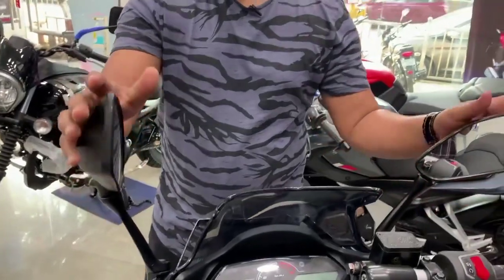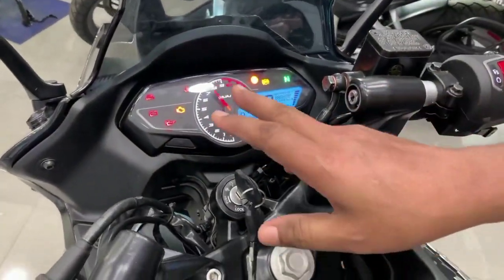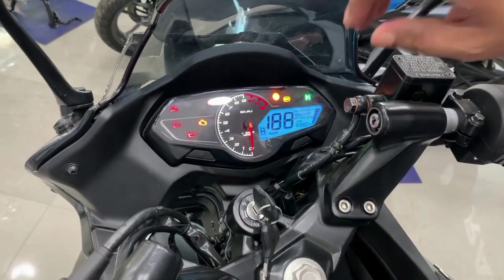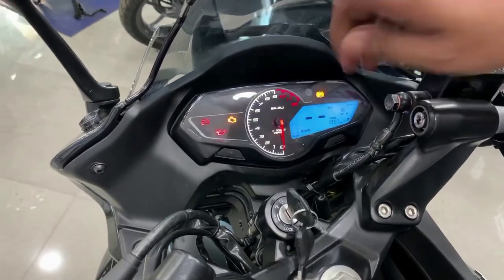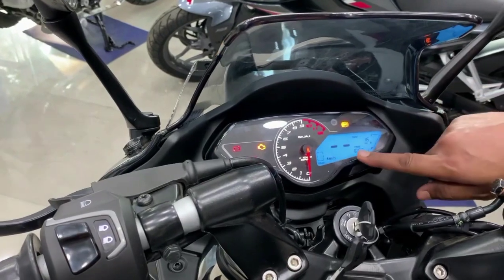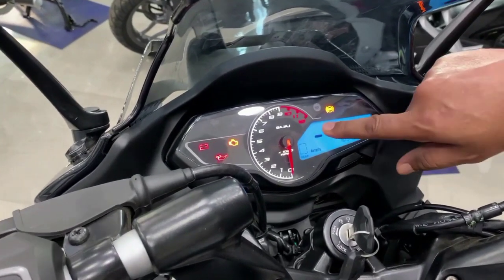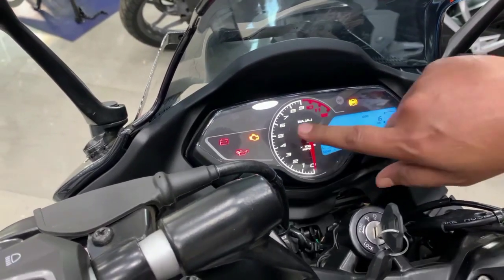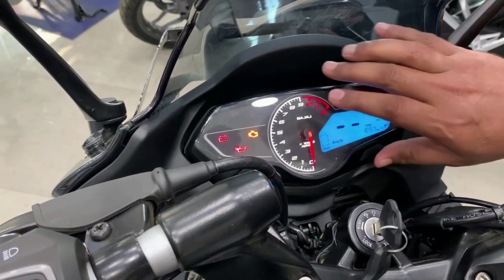After seeing the overall view, I will show you the meter console. Bajaj's own theme is really fun when you go to speed — you can track the RPM. You can get all the information here: gear shift indicator, time, fuel gauge, odometer and speedometer. You can also see the engine malfunction indicator and the ABS indicator — this is all the information available on the meter console.